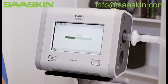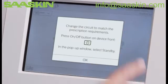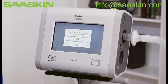To change prescriptions, tap the current prescription in the top right corner and then choose the new one. Read and follow instructions in the dialog box. In this example, the circuits are different — they are both passive, but one has active humidification and the other does not.